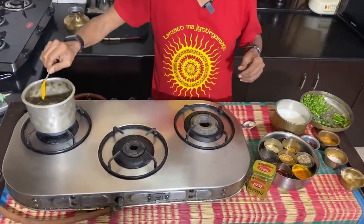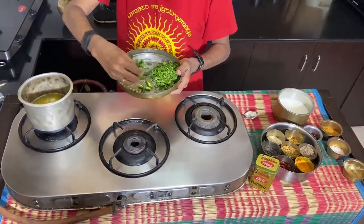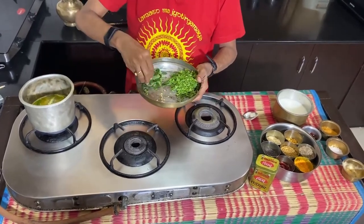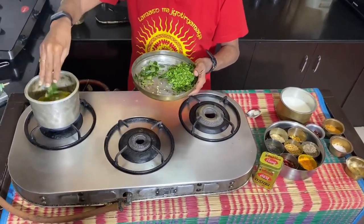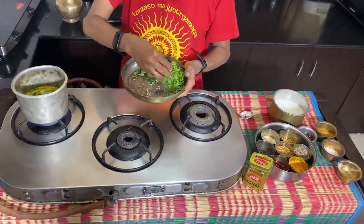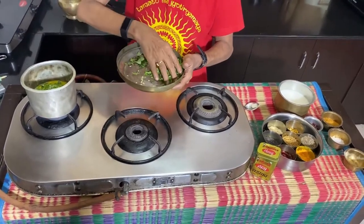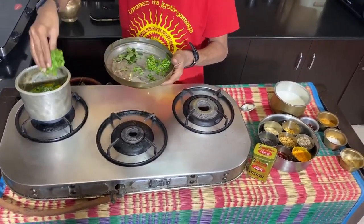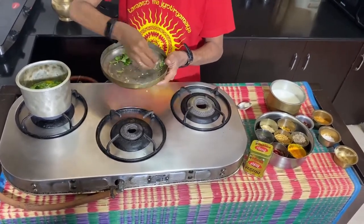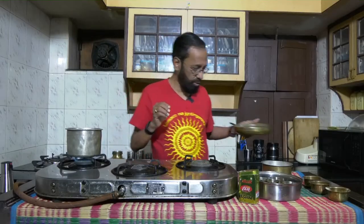Along with that I'm adding haldi powder, green chilies, a few curry leaves — I'll hold back a little of those — and about four stems of dhania or coriander. I am getting the water to boil now.